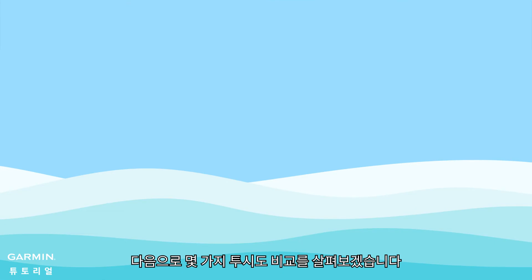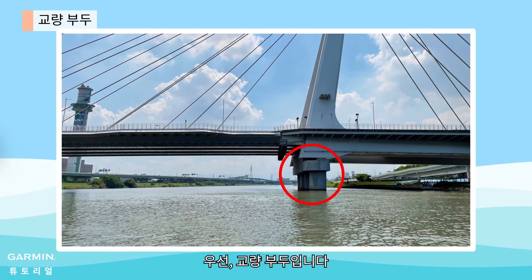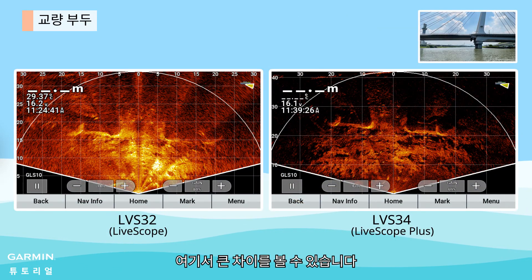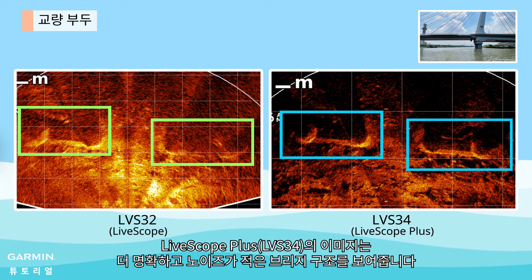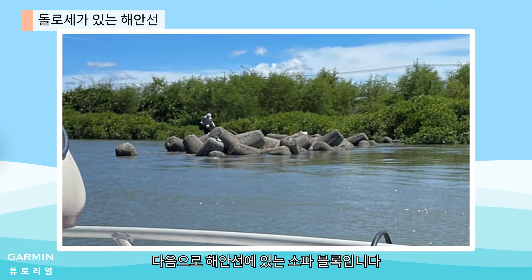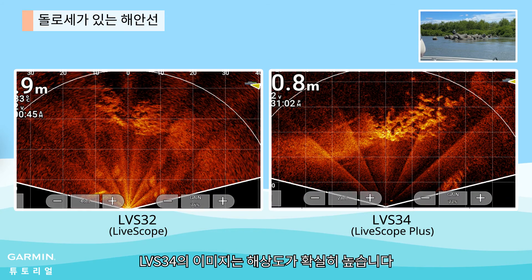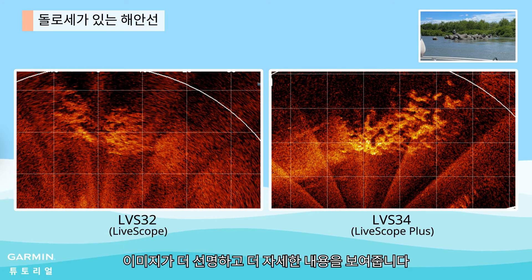Let's take a look at some perspective view comparisons. First, bridge piers. You can see the huge difference — the image from LiveScope Plus shows a clearer and less noisy bridge structure. Next, shoreline with DOLOS. It is obvious that the image from the LVS34 has a better resolution; the image is sharper and shows more details.